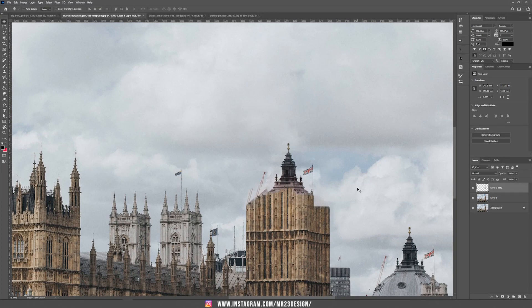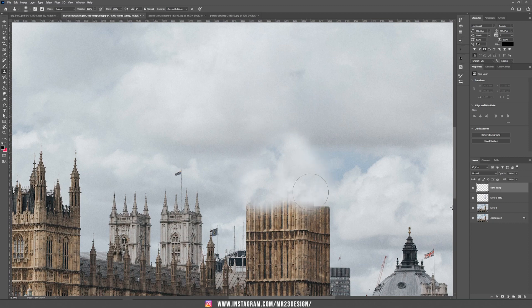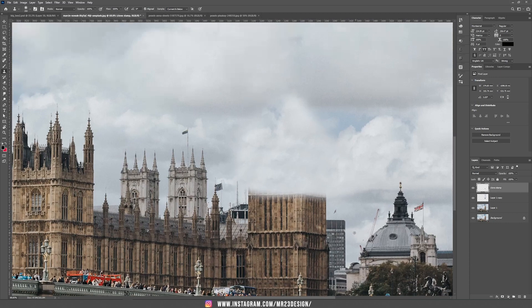We are going to use the Clone Stamp tool now to hide this part of the Big Ben tower. So create a new layer, let's call this one Clone Stamp. Take the Clone Stamp tool, or use the letter S, and choose an area outside the tower. Hold Alt or Option and press only once, release, and then start to paint on the parts that you want to hide. As you can see, we managed to hide this area.